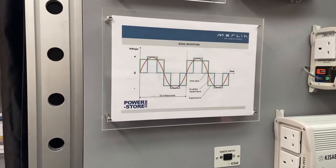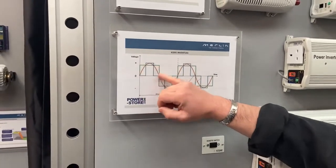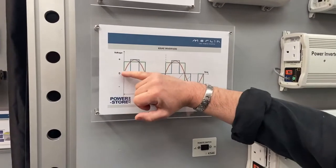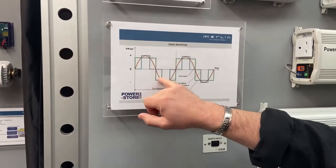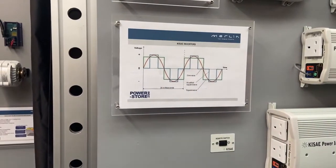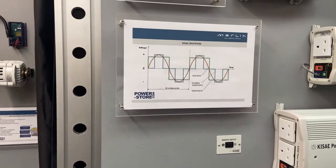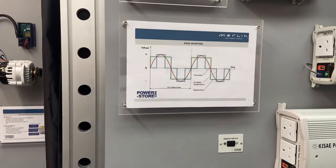Other inverters on the market — especially the cheaper ones — will produce a square wave, which is denoted by the green line, or a modified sine wave, which is the blue line, where it steps up and steps down. Where the output voltage of those types of inverters is outside of that red line, these will cause electrical noise on any appliance that you're trying to operate, but also they can cause overheating problems in anything that's got a motor. With a pure sine wave inverter, you don't have those compatibility issues.